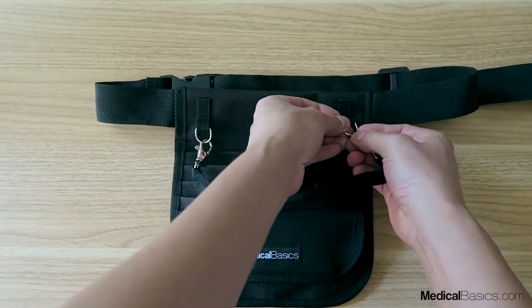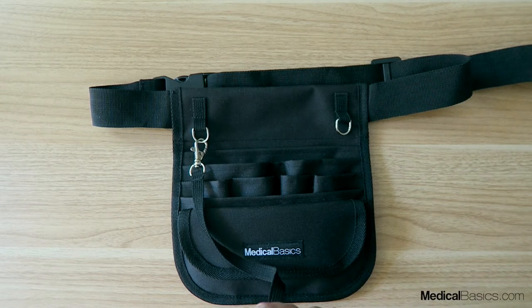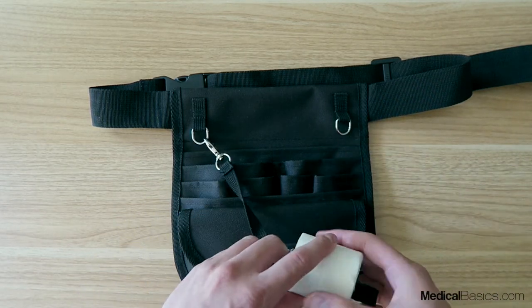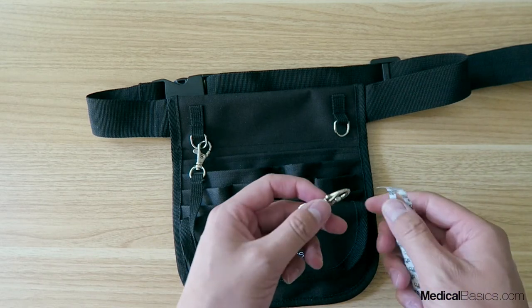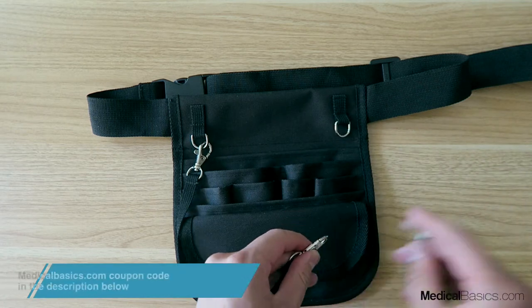Here we have what you can use to hold your tape. You can either put your tape rolls in and secure it down, or you can even use it for securing your IV caps and then pin it down like so.